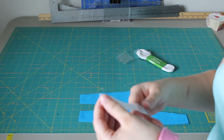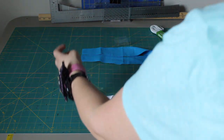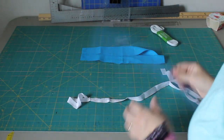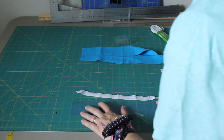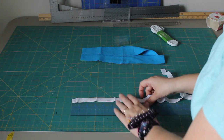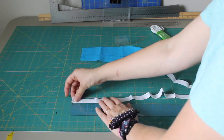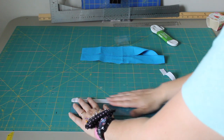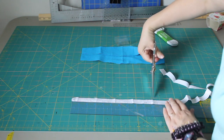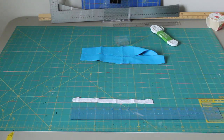I got some fold-over elastic and I'm going to measure out 10 inches. When you're measuring and getting ready to cut, don't stretch it — just lay it out just like it is and measure out 10 inches. So 10 inches is right there. Now you have all your pieces and we're going to put them together.